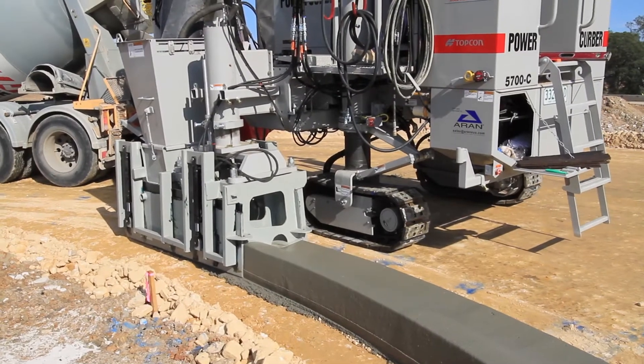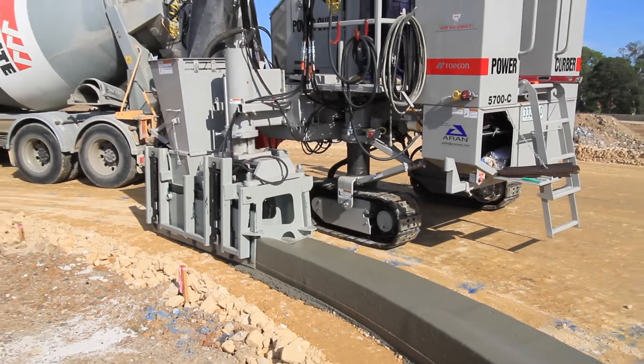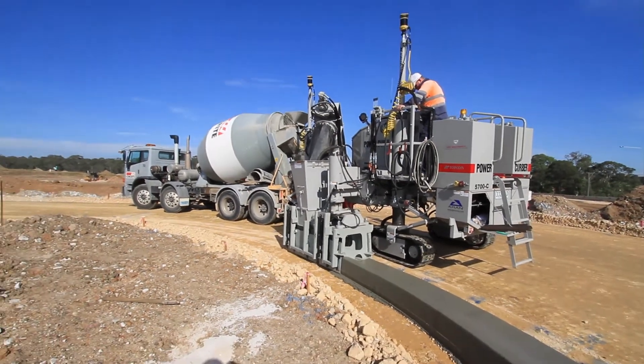We're here in Western Sydney with Warren Scattergood of Statewide Kerbing. Last year you decided to move from doing string line to operating stringless with 3D GPS millimetre. Tell me a bit about that experience and how you got there.